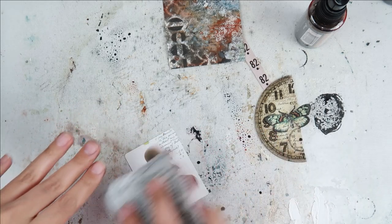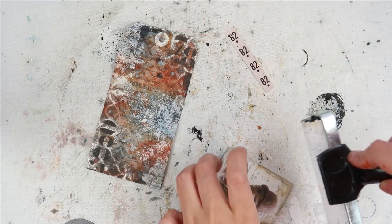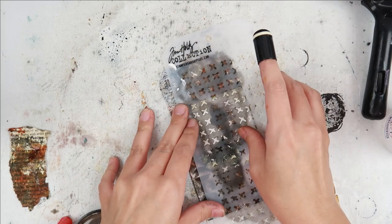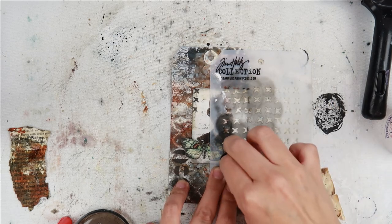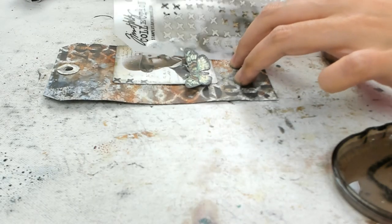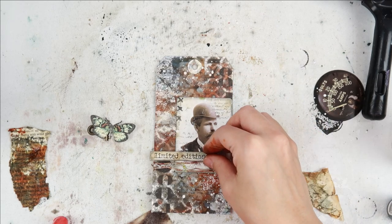I am taking some ephemera from some of the Tim Holtz packs — I'll have them linked down below. I absolutely love this picture of this old man; his mustache and hat are just amazing and I thought it was perfect for this tag. I wanted to make it look like it flowed really nicely with the rest of the tag, so I added a little bit of stamping and gesso to the edges, and some stenciling with one of my favorite Tim Holtz stencils using a finger dauber tool. I'm going to add a few finishing touches such as some splatters, more stamping, and then I added some wire that I colored with alcohol ink to give the tag a little bit more interest and texture.